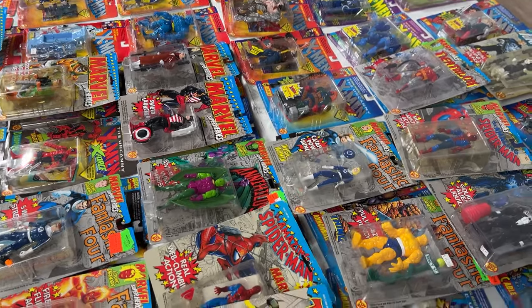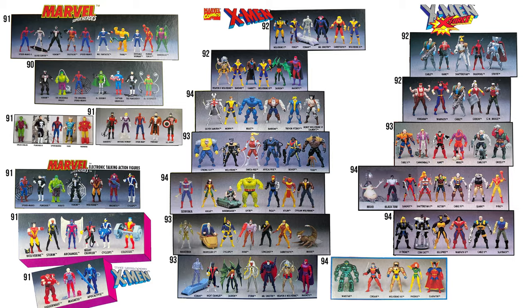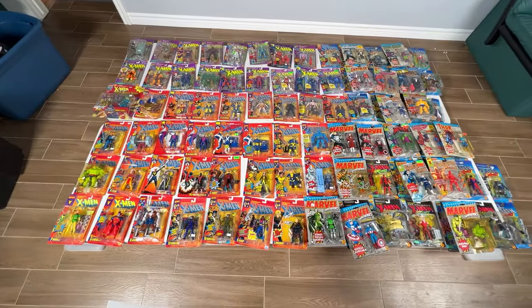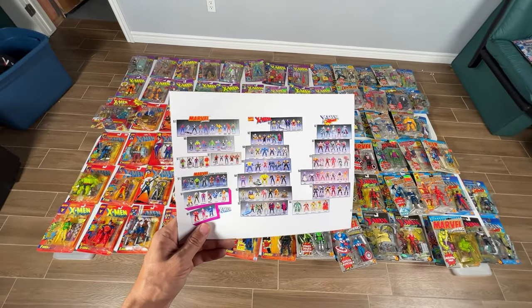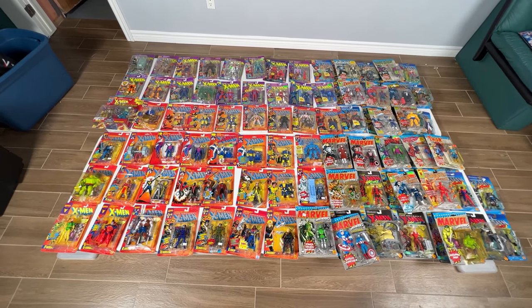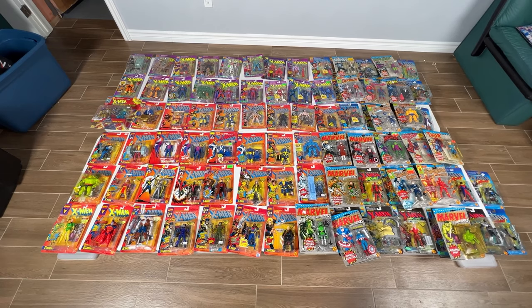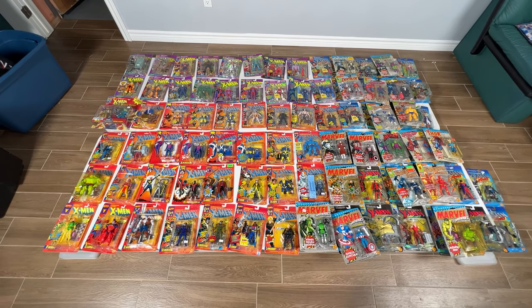And that's my collection. Hope you guys like it. I also have a bunch of 10-inch figures and some Spider-Man playset stuff. Hope you enjoyed going through my checklist and checking everything out. Wish me luck on finishing this off. Maybe I'll make more toy videos — let me know what you want to know about X-Men stuff and X-Men toys. Subscribe to my YouTube channel, and hopefully you already liked this video.